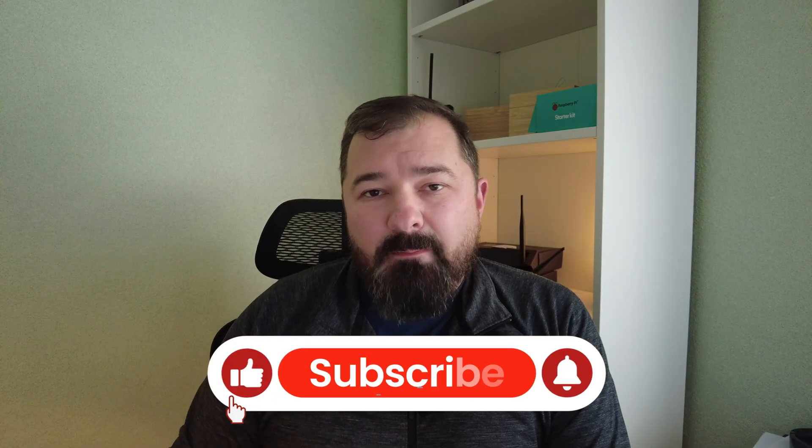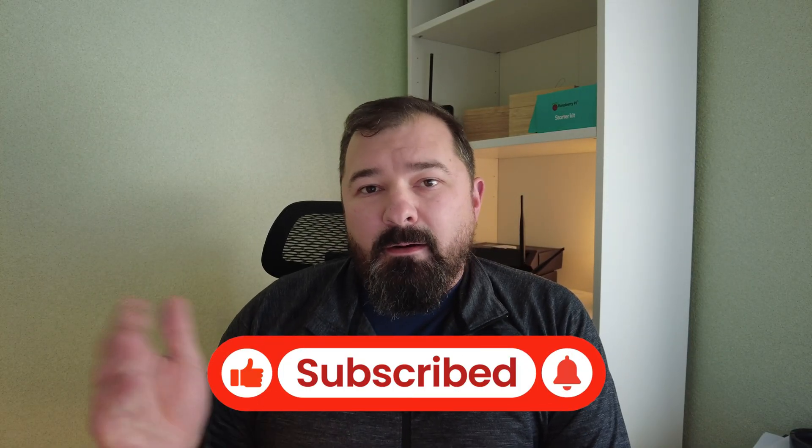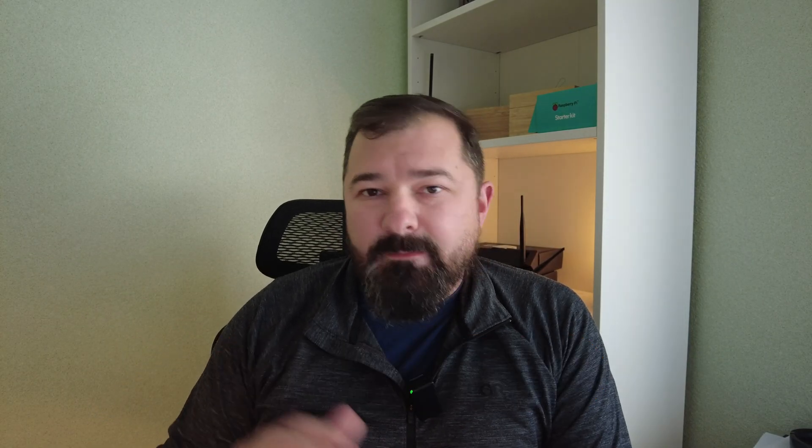Let me know what you think — drop your comments below. If you liked this video, please hit that thumbs up and subscribe to the channel if you haven't already. Check out the website, social media links, and other affiliate links down below if you're interested. Thanks for watching.